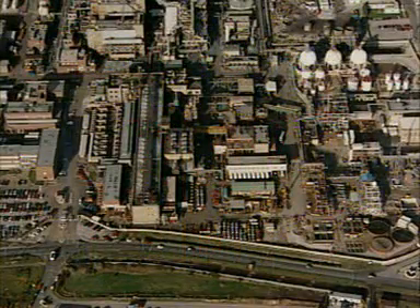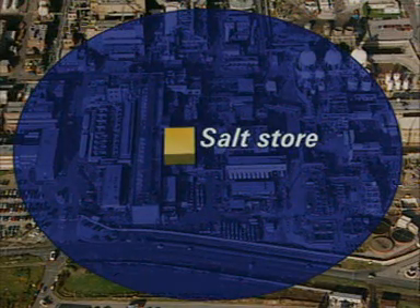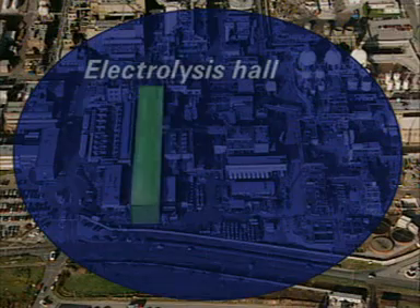On this site, salt — sodium chloride — arrives here by road. This is the cell hall, which has room for up to 100 electrolysis cells.